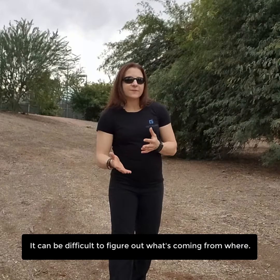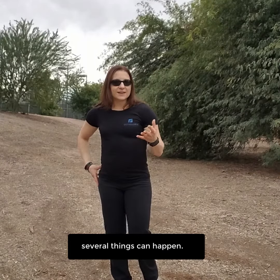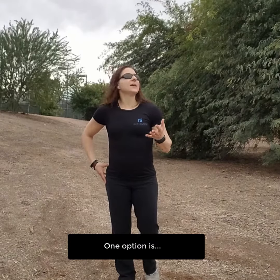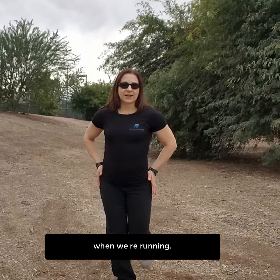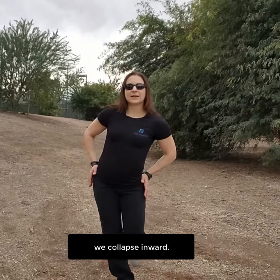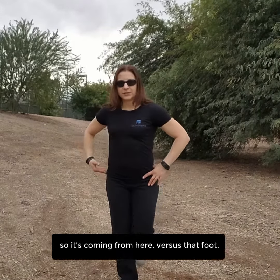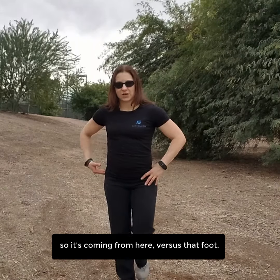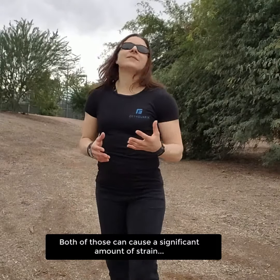It can be difficult to figure out what's coming from where, but here's what happens when we don't have good control through the hip. One option is we get a hip drop when we're running — every step we take, we collapse inward. Another thing that can happen is rather than the hip dropping, the leg drops inward. So it's coming from the hip versus the foot, and both of those can cause a significant amount of strain.